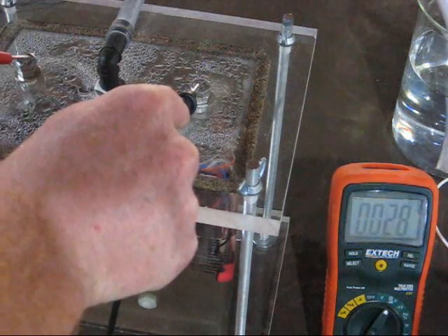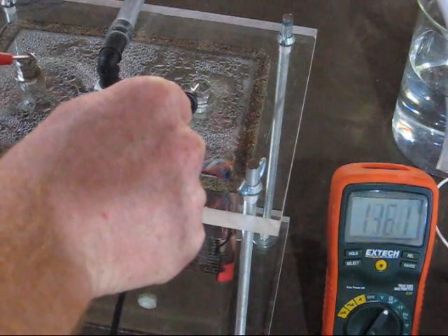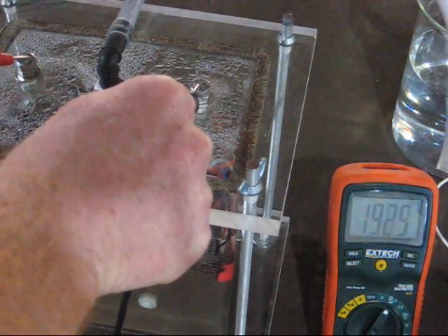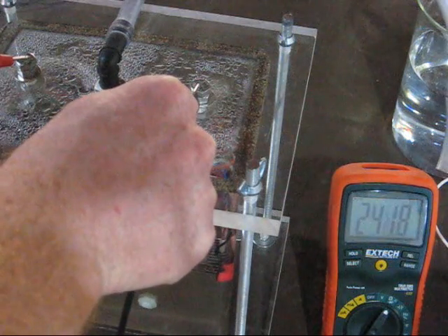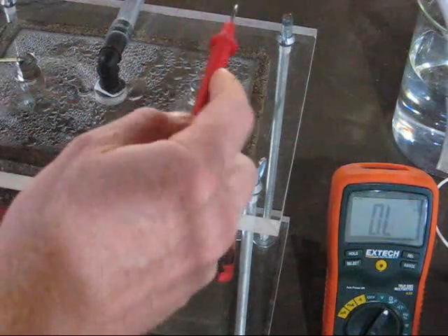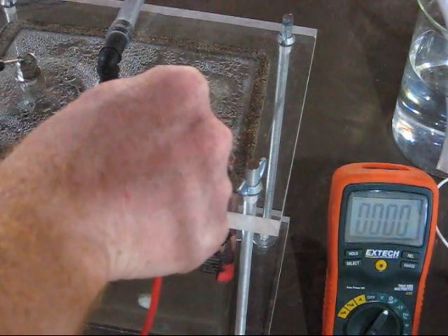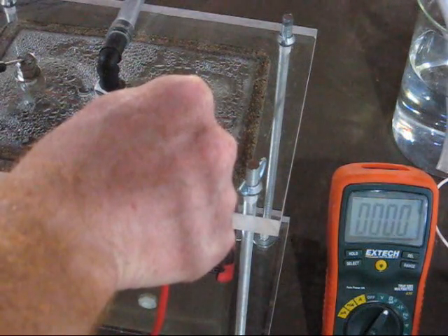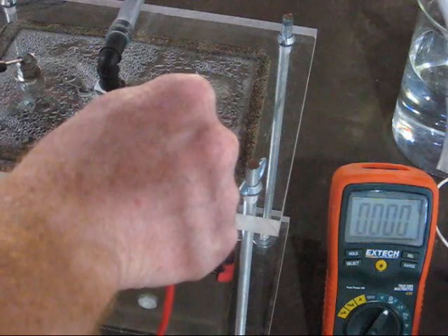Basically, the resistance is climbing — it'll continue to climb. We're at 159, 170 ohms, 190, 200 ohms and so on. And what happens if I reverse the leads? It'll go to zero resistance — so we've got a superconductor right now. It'll stay on zero resistance for a short while and then it'll start climbing once again in the other direction.